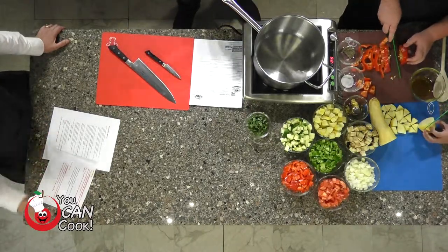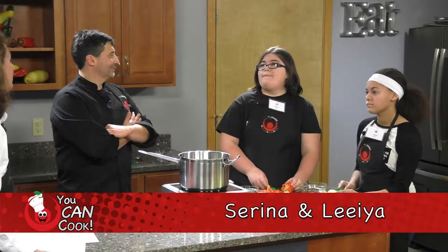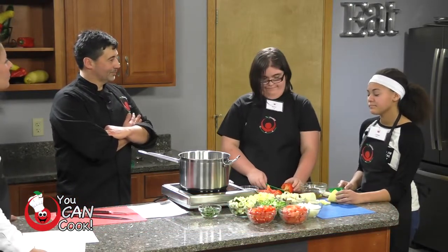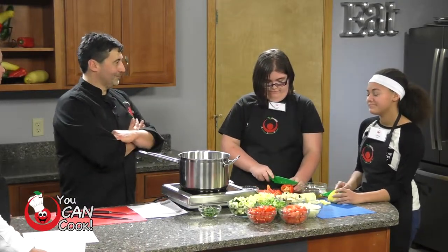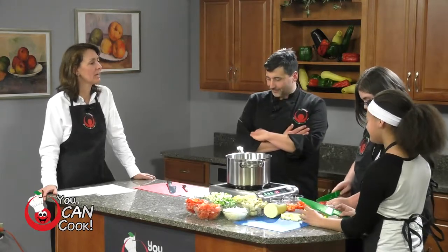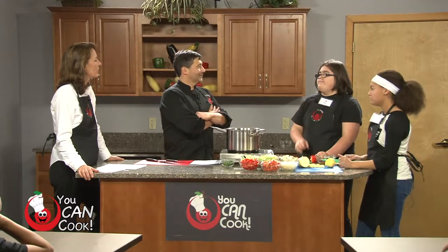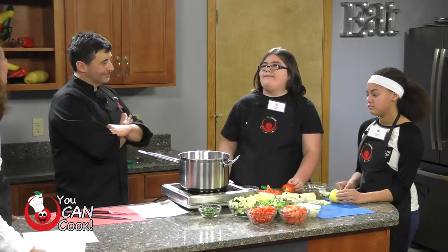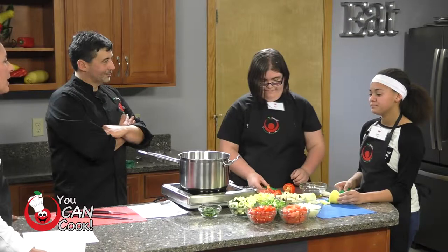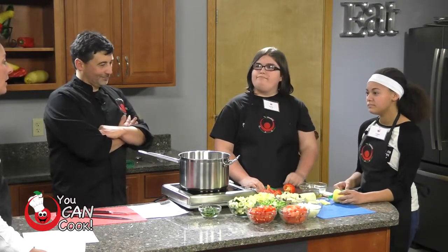Girls, while you're doing that, how about sharing with us what your favorite vegetables are? My favorite vegetable is spinach. Great, that's a really healthy vegetable — all that dark green. How about you? Acorn squash. That's a seasonal vegetable for us right now, so you can eat a lot of that at this time of year. How do you like those vegetables prepared? I usually have it with cheese or on top of something like a chicken patty. How about the acorn squash? Normally just a little bit of brown sugar and water, and you bake it up.